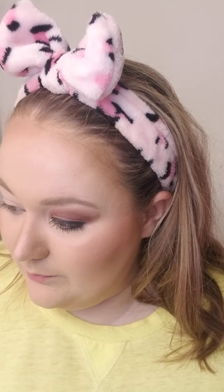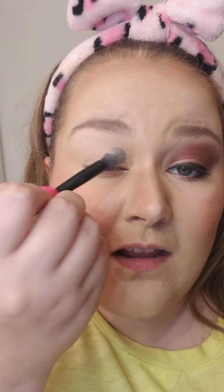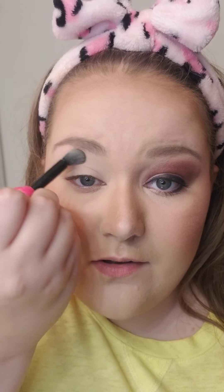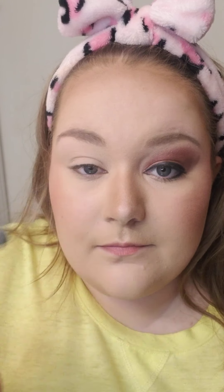I'm also going to be using the brand new eye blending brush from Mary Kay. I've already used it on this eye, that's why it's looking a bit powdery. What I do is take Biscotti — it's like a very matte white color — and just brush it all over the lid, all the way up to the brows and down to the lash line.